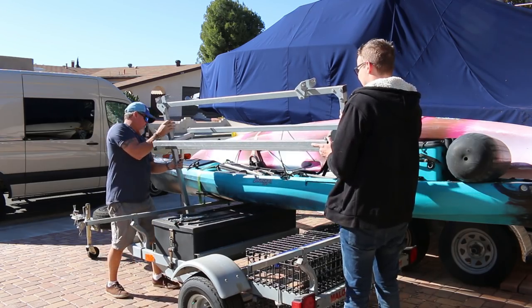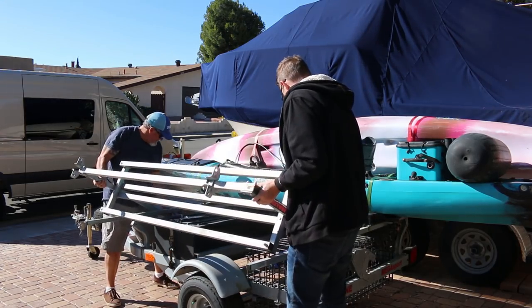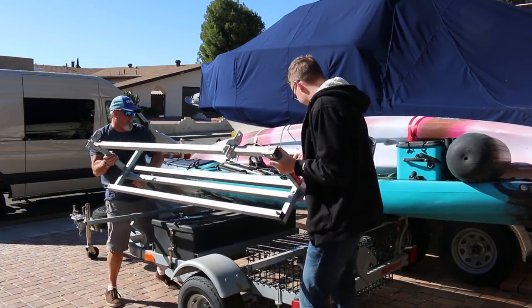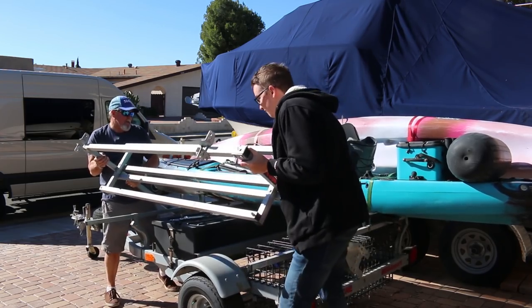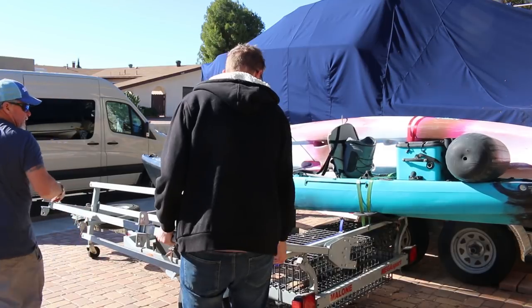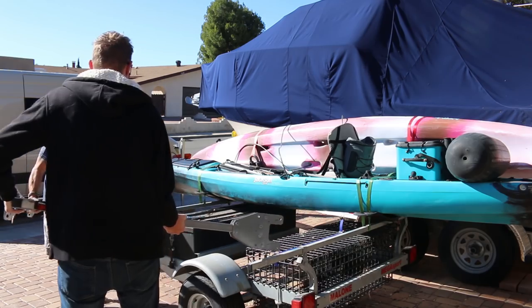Watch your fingers as you go. There we go — let's get yours off then. Pull it up. Okay, there we go.